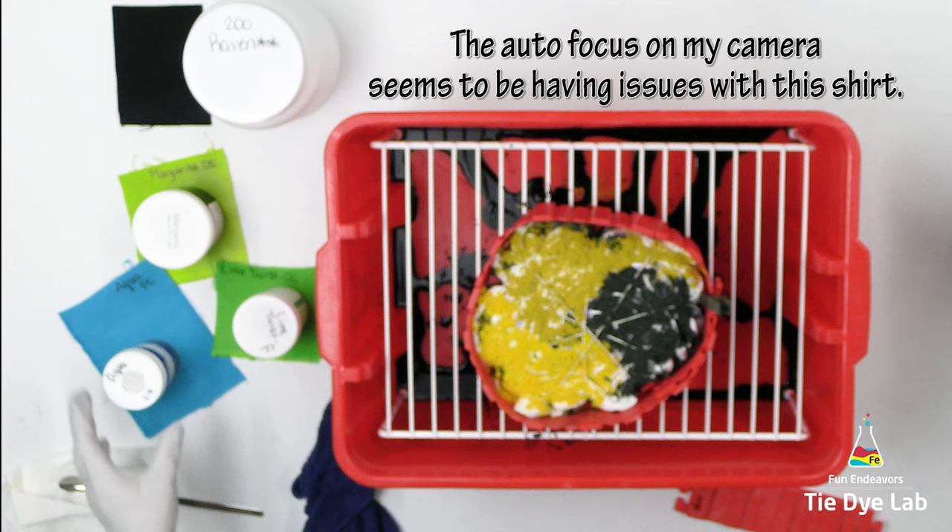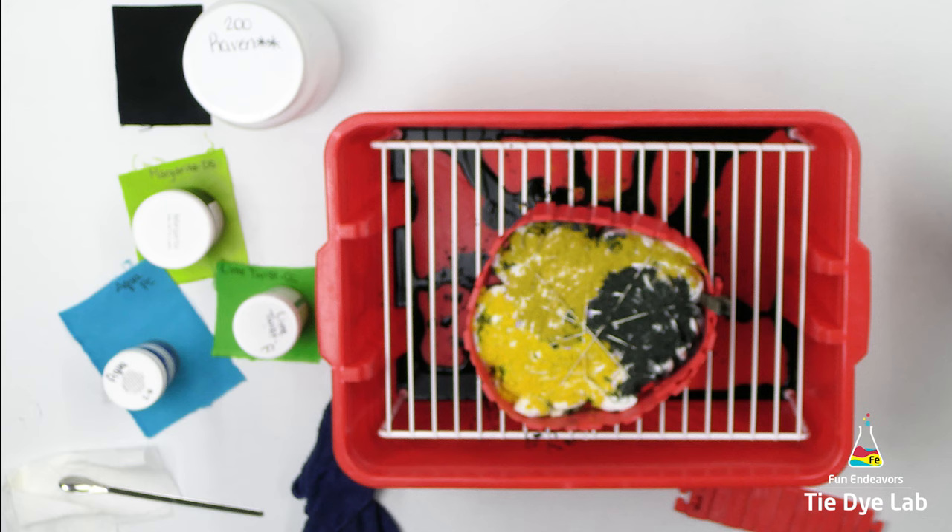I forgot to add the dry soda ash over the top of the dye, but I came back later and added it over the top of the ice. So at this point, I'm just going to go ahead and layer ice on top of the shirt.